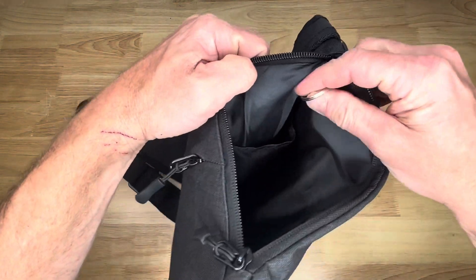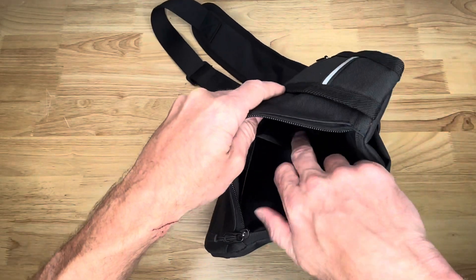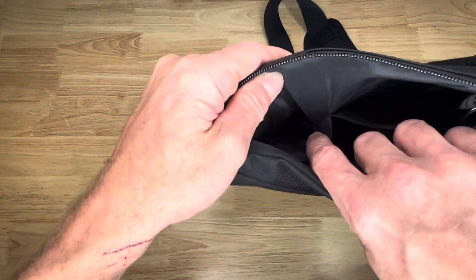There's a little thing to keep your keys on, and there are two other pockets right inside there as well.